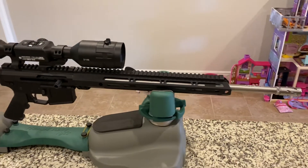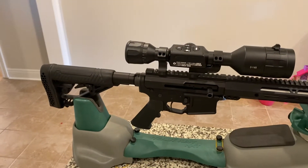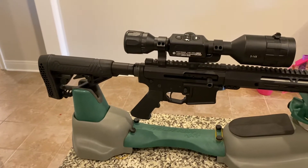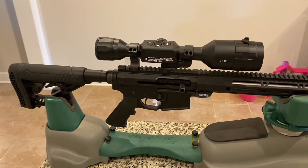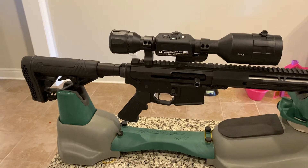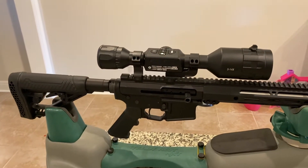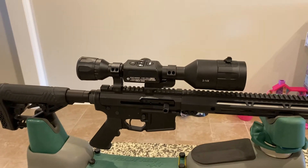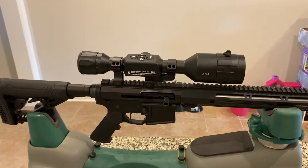As you can see here, we've added something new to the collection. This is a Bear Creek Arsenal upper side-charging upper chambered in 6.5 Grendel, on an Arrow Precision lower with a Timney trigger set at about three and a quarter pounds. It's topped with an ATN 4K Pro 3 to 14 — the day/night version. I haven't yet fired it, but I've done the setup and everything with the scope.